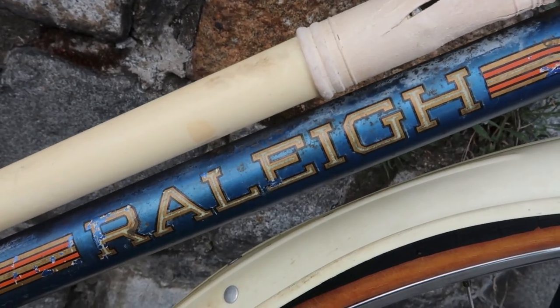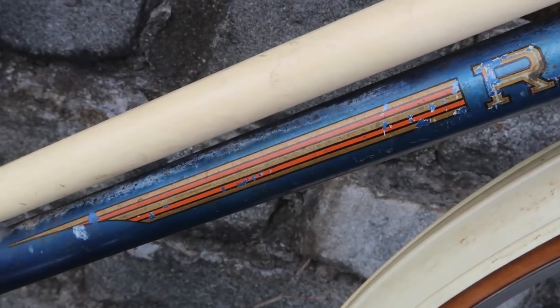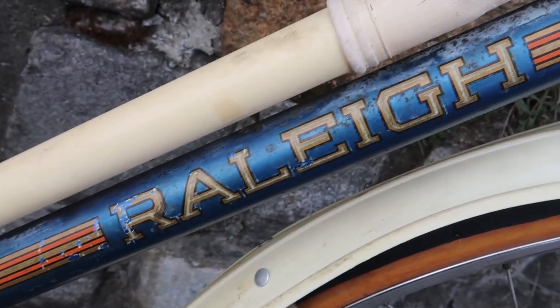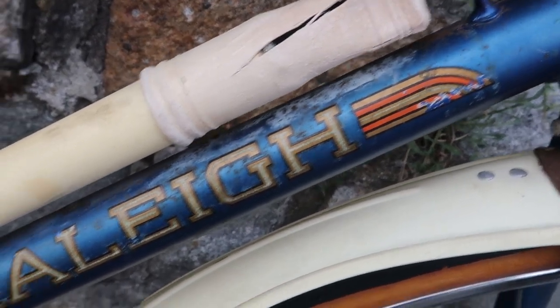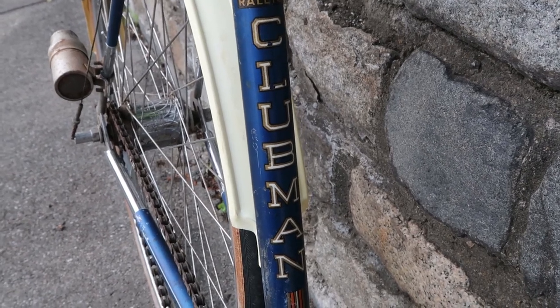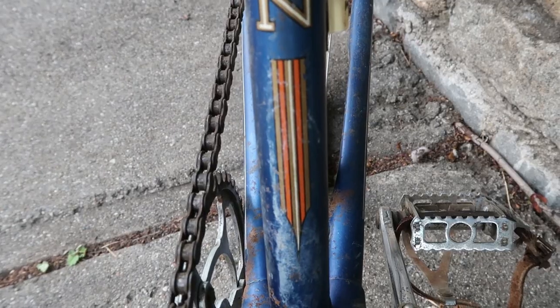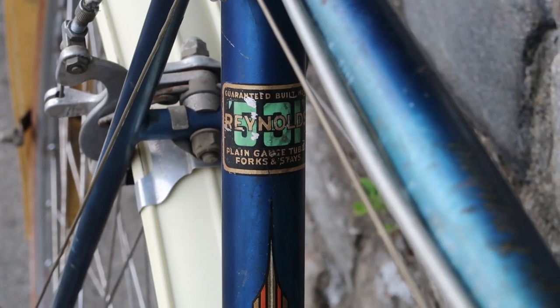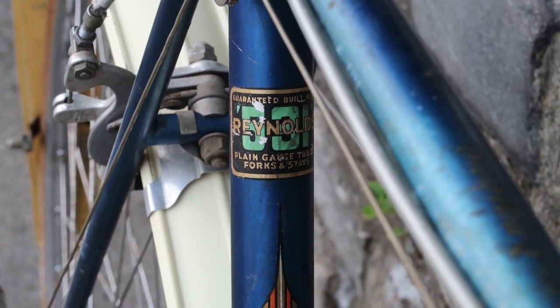Now let's take a look at the great Raleigh graphics on this bike. These graphics are ahead of their time — they have kind of a '60s or '70s retro hip vibe to them, but this bike was made in 1950. The graphic treatment continues to the seat tube where we see the Clubman logo, and above and below that there are some really cool graphic touches. And of course the decal we don't want to forget — that Reynolds 531. This frame was made out of Reynolds tubing. That's pretty nice.